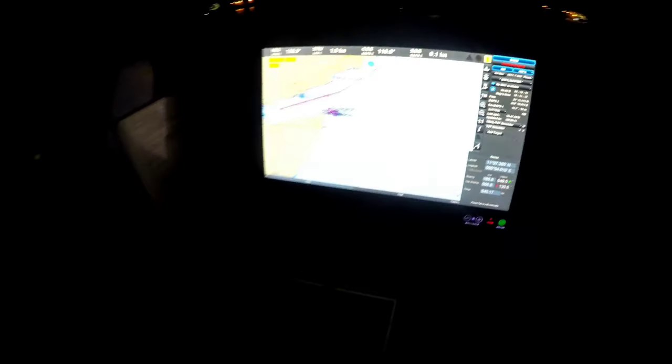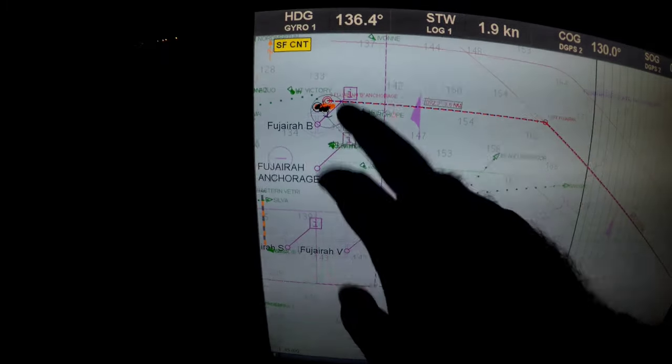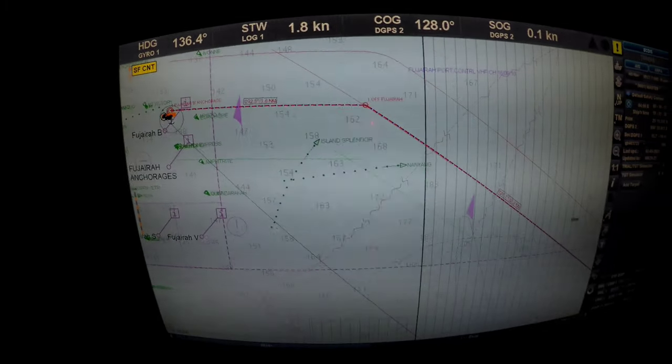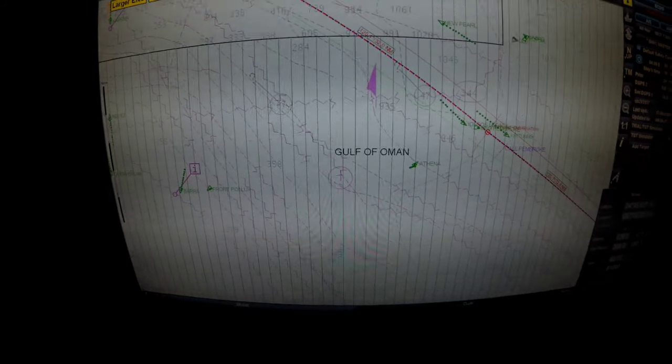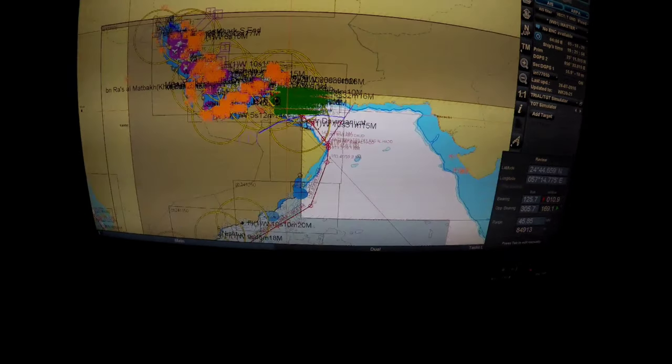This way we identify what's going on. Now see, this is our vessel on the chart. We will start moving, follow this line up to a point where we will pick up the armed guard. After picking up the armed guard here, we will proceed all the way along the coast of Oman.